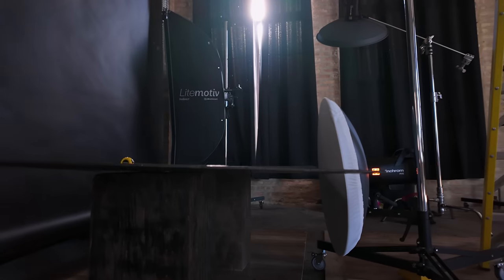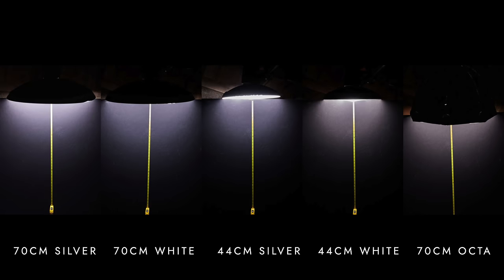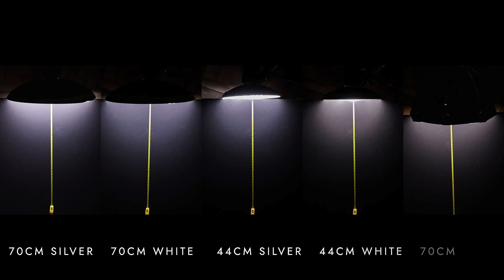After removing the grids, I attached a diffusion sock, and as expected, this accessory scatters the light in all directions. Initially I thought this light would resemble that from a similarly sized softbox. However, when I tested it with a 70 centimeter (27.5 inch) Rodolux Deep Octobox, I found that the falloff was more abrupt with the beauty dishes, but there wasn't much of a difference beyond about 30 centimeters or 12 inches.